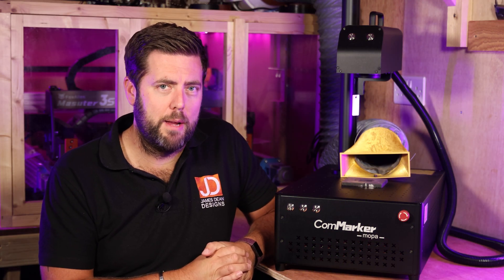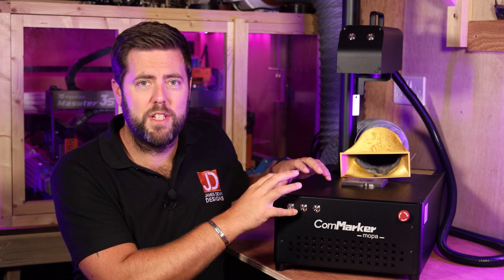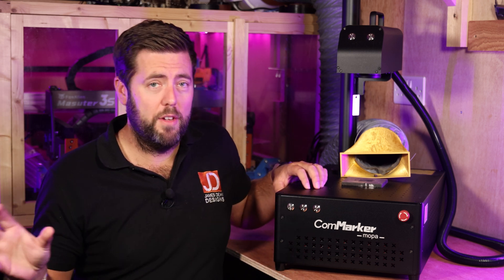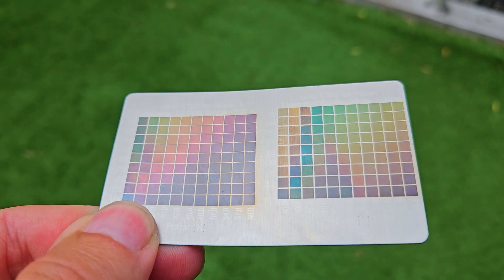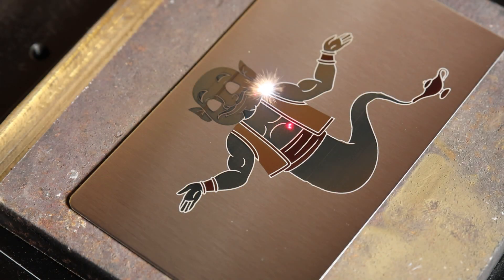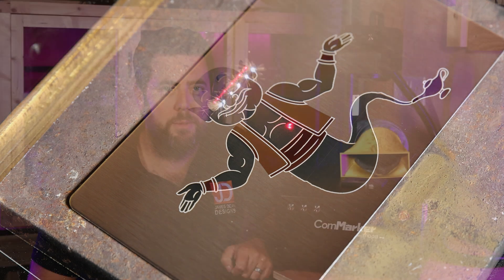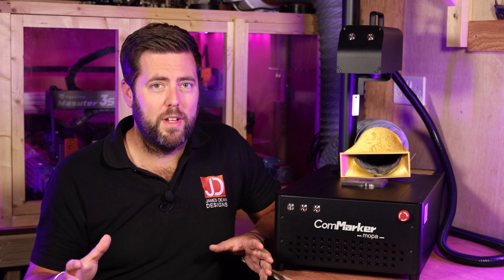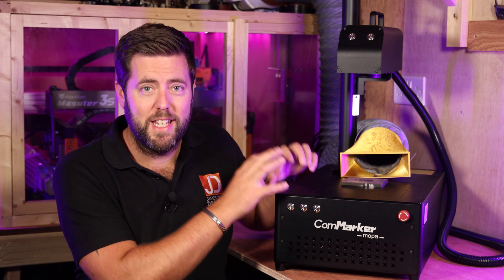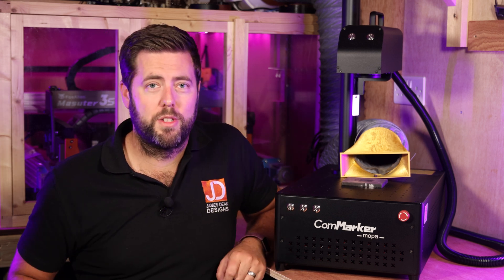I didn't want to just rehash the same type of projects and cover the same detail. So what I'm going to do differently in this video is talk about the differences between this version and the other version that I have, talk about some of the advantages and disadvantages of having a MOPA laser, and also the things that I have done differently now having a little bit more experience of fibre lasers. Let's dive in and cover off the most obvious things — the differences between the 60W MOPA and the 30W original.